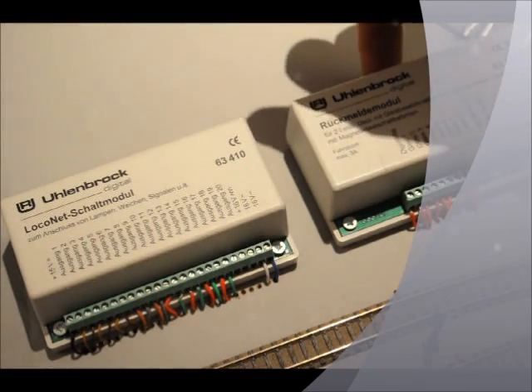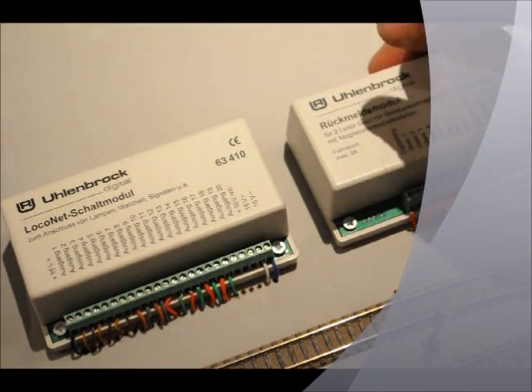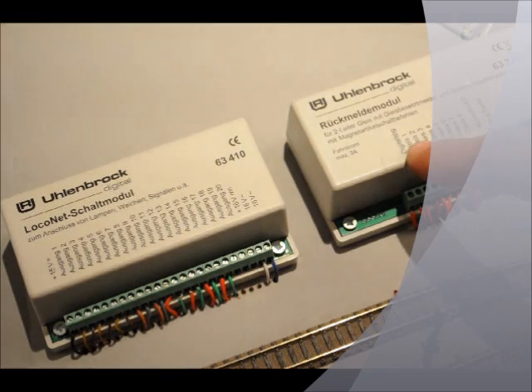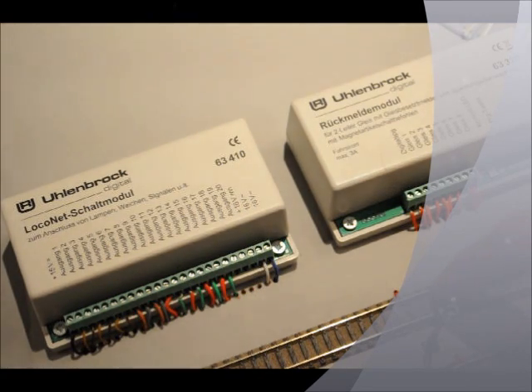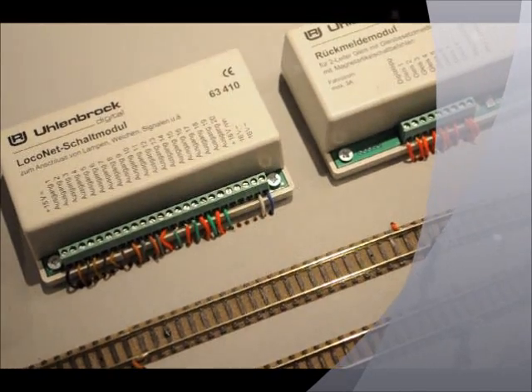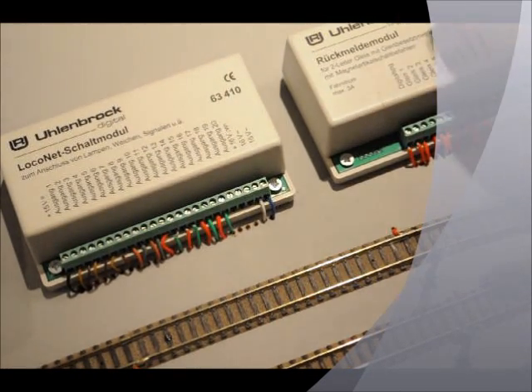The LocoNet does the information transfer, but the actual track feed goes in here. Then all the outputs — track output one to eight — they all go to, well on mine I generally do it on the right rail, the isolation rail. So see this red wire here, that goes to one. And then if we look down here, you see another one, that goes to two, and so on and so forth. So that's the feedback module.